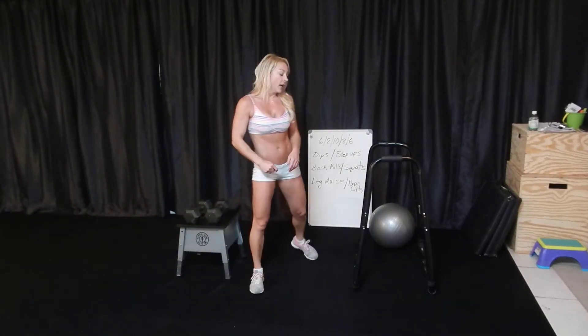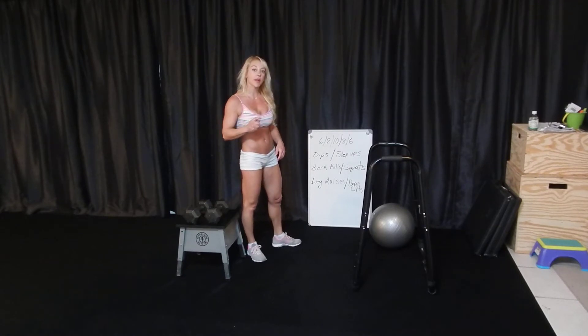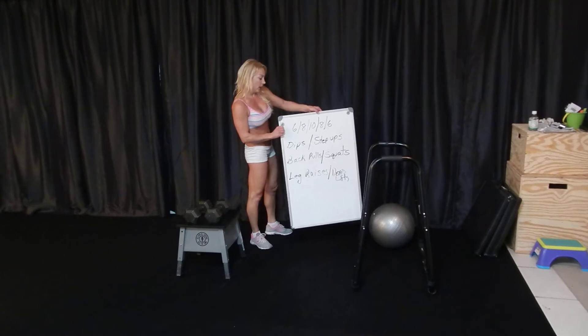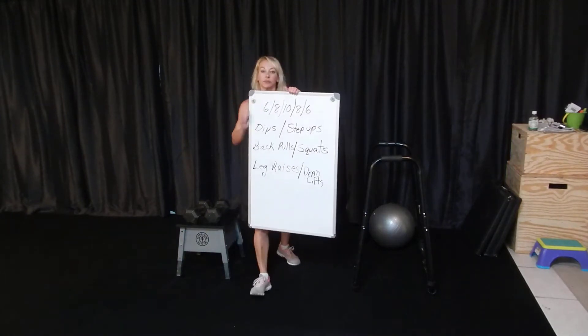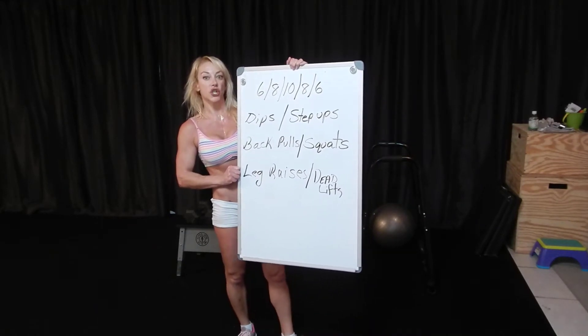Hi guys, today I taped a video for the website and I had a friend join in with me. It was awesome because what we did was three couplets, and they were lots of strength conditioning.